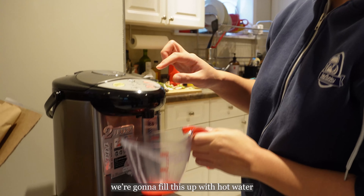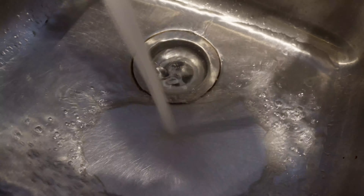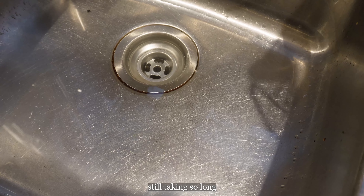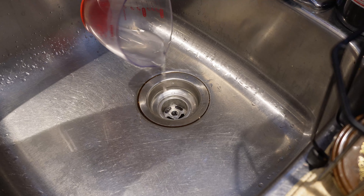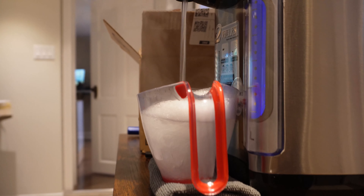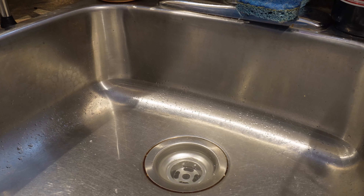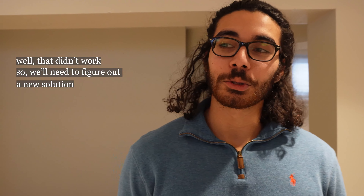Anyway, we're gonna fill this up with hot water. Oh, it's still taking so long. Is there any other instructions? They said repeat it. Oh, it's not really working well. That didn't work, so we'll need to figure out a new solution. Okay bye.